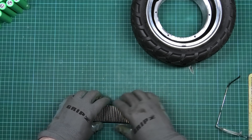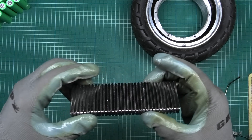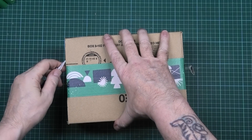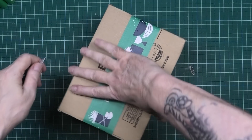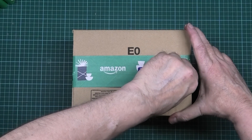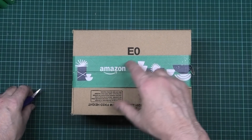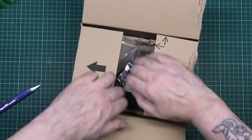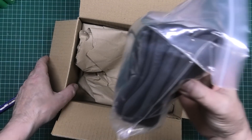Obviously I've got to test it and make sure everything works, but yeah, I am going to sell it afterwards. I've got another box — my other box. It says Amazon Christmas.